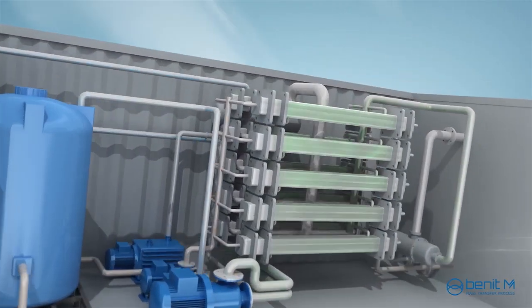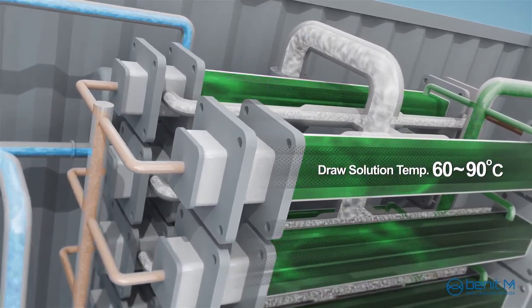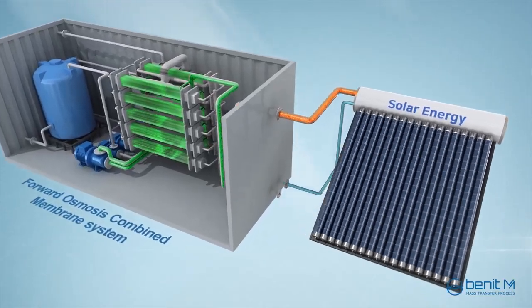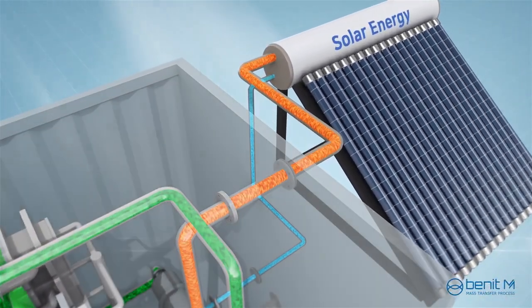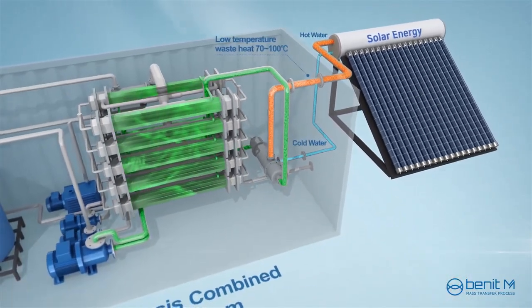The pervaporation operates under vacuum conditions so that the water vaporizes at below 90 degrees Celsius. Consequently, low-temperature waste heat or a conventional solar heat recovery system can be utilized to produce high-purity water.